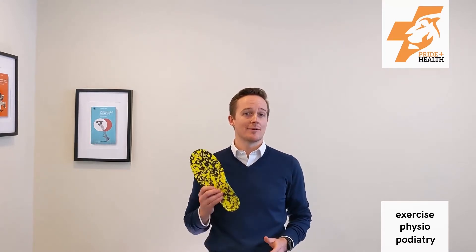Hi there, my name is Tim Mulholland. I'm a podiatrist at Pride Plus Health and clinical academic at La Trobe University. Today I'd like to talk to you about orthotics.